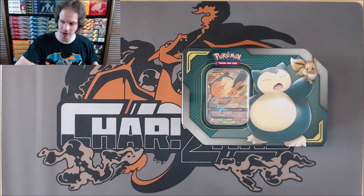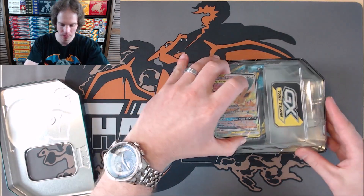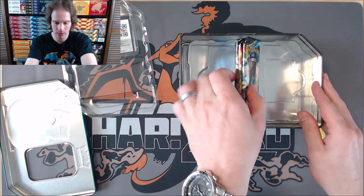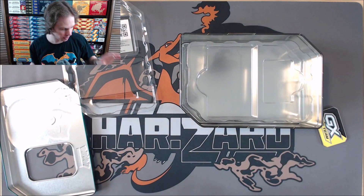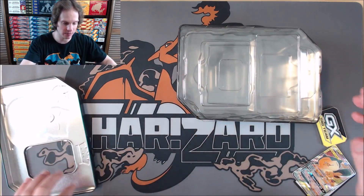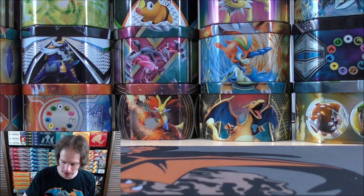I do prefer the tins like are in my background of my openings just because those sit better and store better. So we'll see what's on the inside. It does look like Evolutions so I'm on the hunt for any form of Charizard. Evolutions, Forbidden Light, and two Team Up. I know why I bought these packs - Team Up. I'm a big fan of that set as well. It would actually make more sense for me personally to keep this tin sealed just because of these sets on the inside and the market for sealed products.